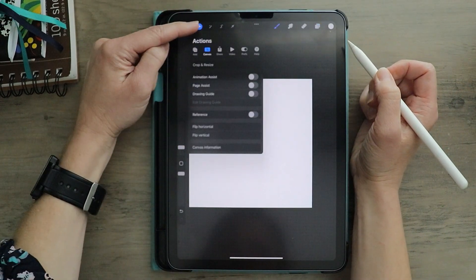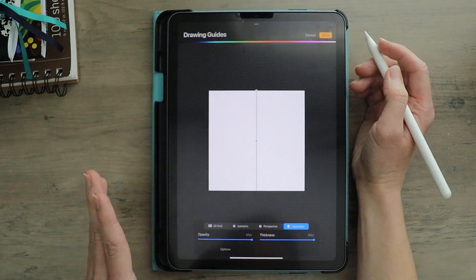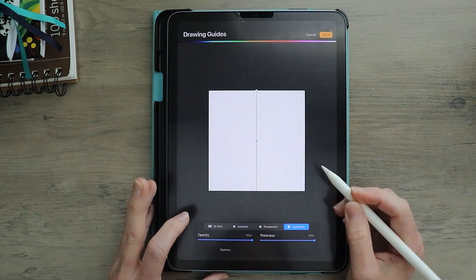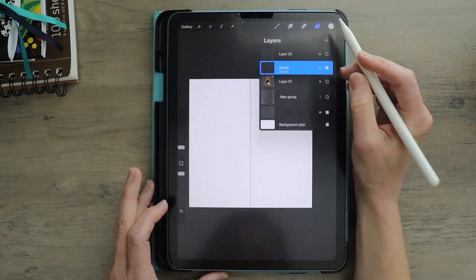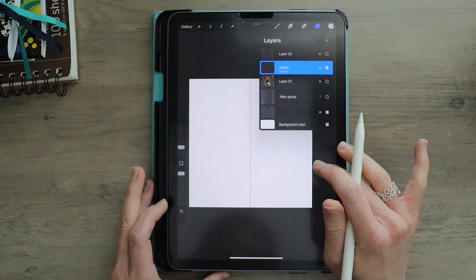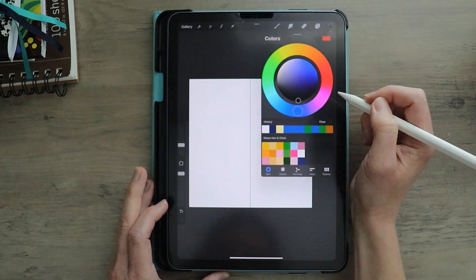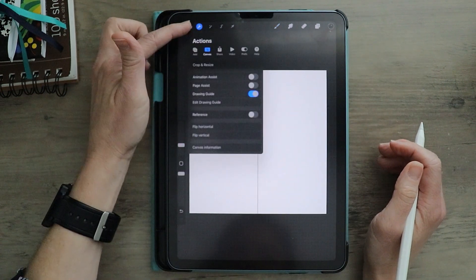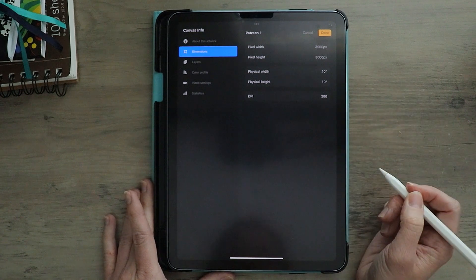In my actions, I'm going to come down to canvas and set up drawing guide. If you do not have the symmetry drawing guide set, you're just going to click edit drawing guide. I have it on 2D, so I'm going to change it to symmetry and make sure it's in the center of my screen. Click done. In that new sketch layer, if you don't see the word assisted, click on that layer and click drawing assist. I'm going to change my brush to my 6B pencil and make sure I have my color set at black. The canvas size I'm using is 3000 by 3000 pixels with the DPI set at 300.